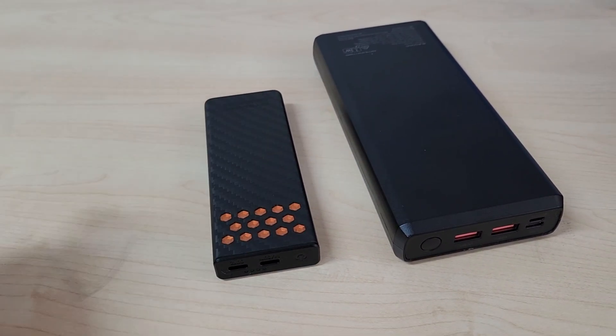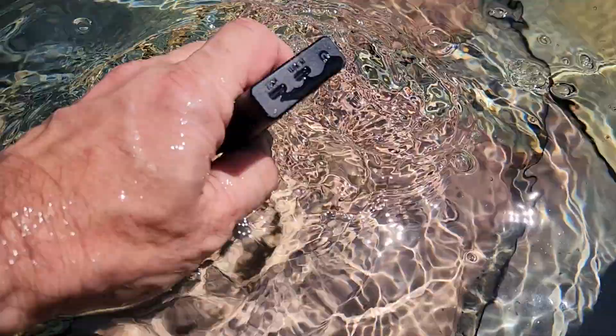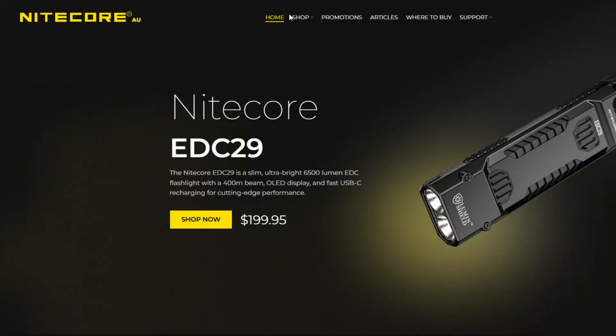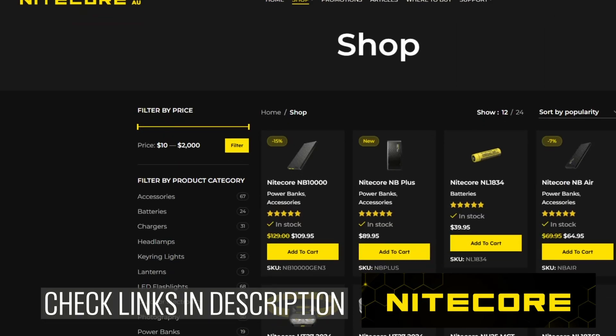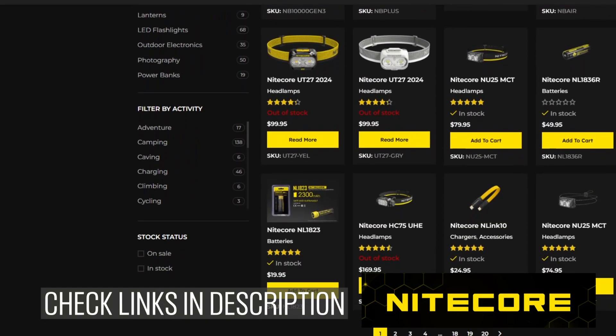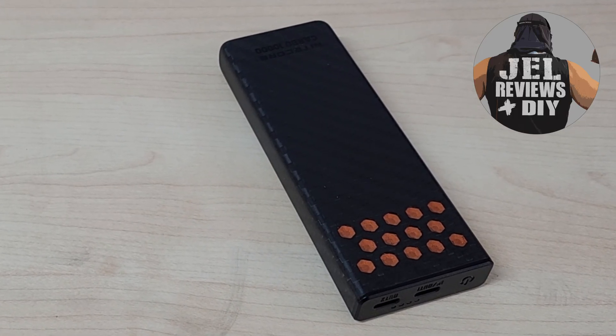It's tiny, it's ridiculously powerful, and honestly you could drop this thing in a lake and it would be perfectly fine. This is from Nitecore, who make exceptionally high quality outdoor devices, so I'll leave a link in the description for you to check out if you want to get one for yourself. My name is John and this is Gel Reviews.